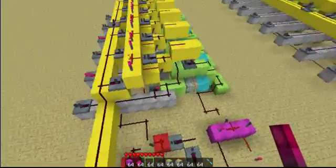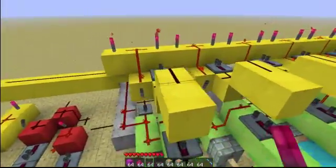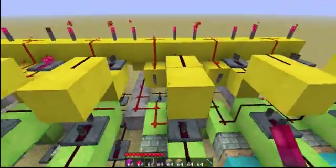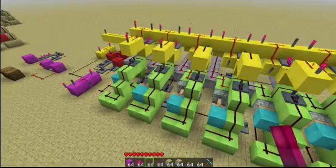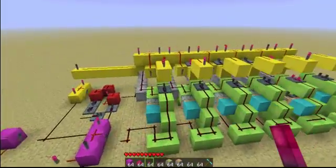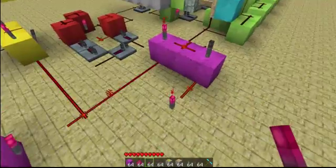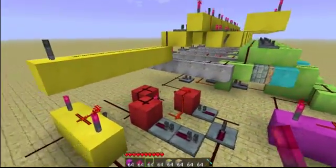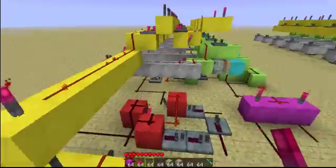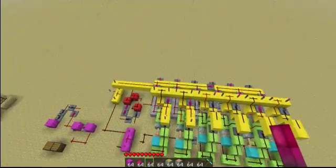Now let's try loading it with a value. You can change the input as much as you want — one, one, one, zero, zero, zero, one, zero — and nothing happens because the load bit is not asserted. So let's say we have the value one, one, zero, zero, one, zero in our input. We'll stop incrementing for now — you can increment while you load a value too, I'll demonstrate that in a moment. Assert the load bit, and you get the value one, one, zero, zero, one, zero, which is also displayed under output.